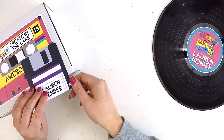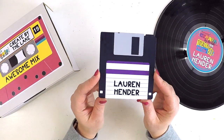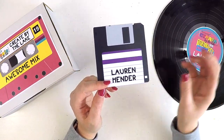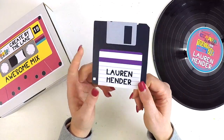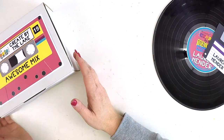Being 80s themed, the way we did a little bit of shopping was we took our floppy disc card and purchased our items, sitting the card with them until those items could be processed. I just thought that was so cute and it's definitely going to be scrapbooked.